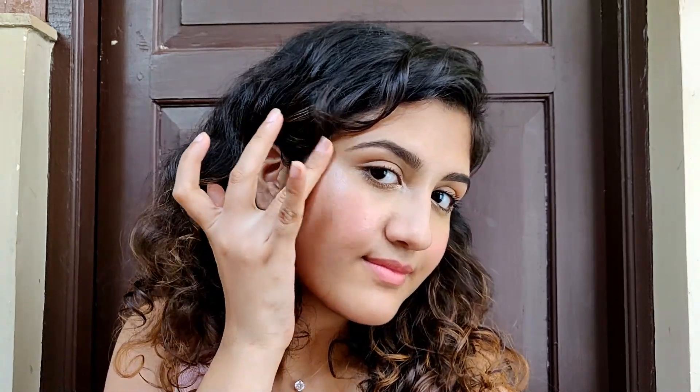I wanted to apply highlighter before the spray but I forgot to do so, so I'm just applying it now. I'm taking the MAC Strobe Cream and applying it on the highest points of my cheeks. As you can see, my skin is glowing — it's looking really natural, kind of a glow from within look.